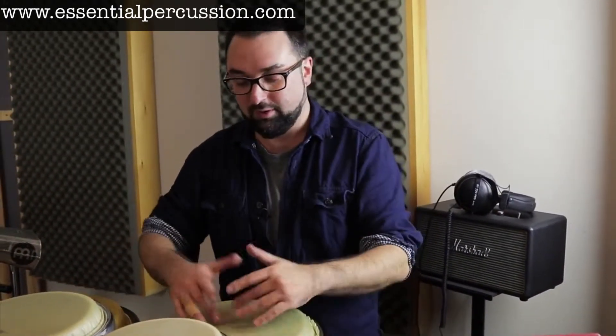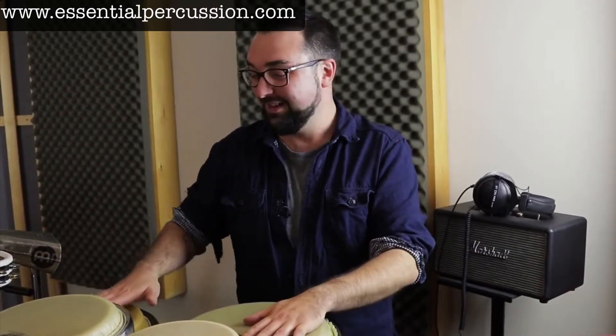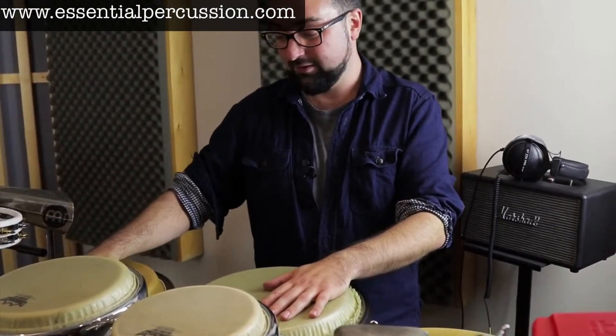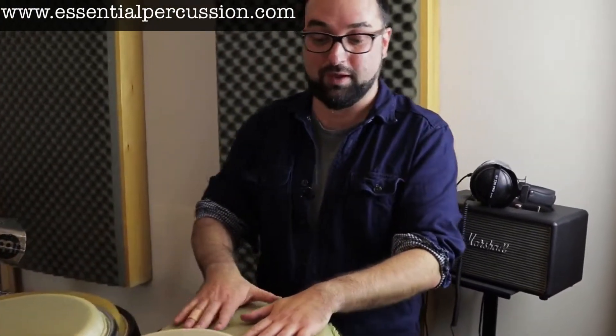So essentially, if you're trying to replicate a kit part, your slap is your snare drum and your bass tone on your timba is your bass drum. And everything else — all the ghosted closed tones and stuff — are your cymbals and your hi-hats.